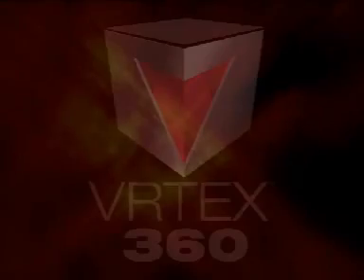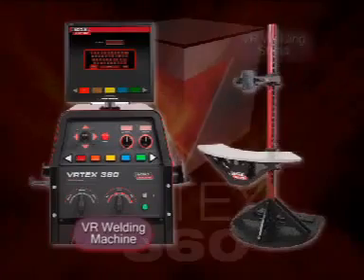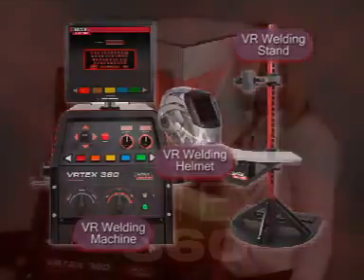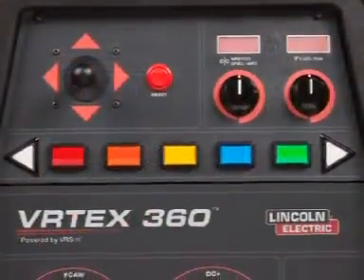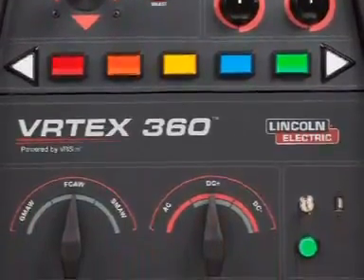There are three primary components to the Vertex 360 system: the virtual reality welding machine, the virtual reality welding stand, and the VR welding helmet. The VR welding machine is designed to look and feel like a real welding machine. The student sets the wire feed speed and the voltage, or the amperage in the case of the stick welding process, in order to really enhance the training experience.